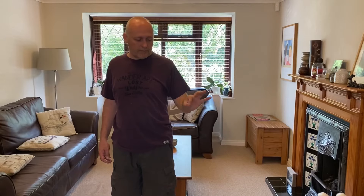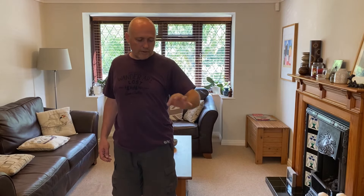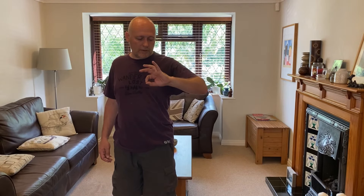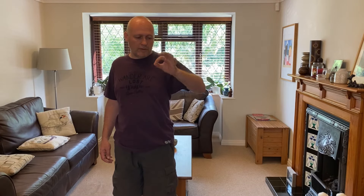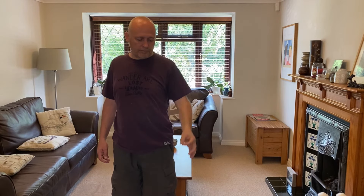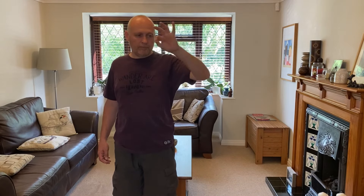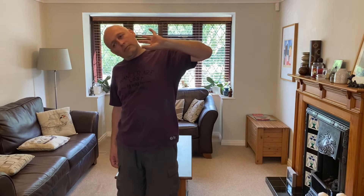I call the last exercise the English Tea exercise. Imagine sipping a cup of tea with your little finger pointing out to the side. It's not unusual to feel a bit of tingling in your little finger with this one, so start gently and stop at the point of any tingling. If you're okay, then try going a bit further — take the cup closer to your face and then imagine spilling the tea down your front. To progress, you could add a bit of neck side bending.